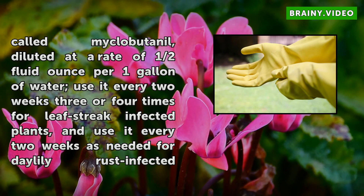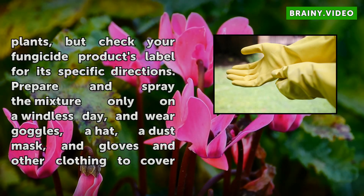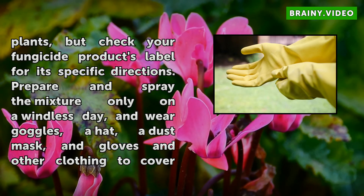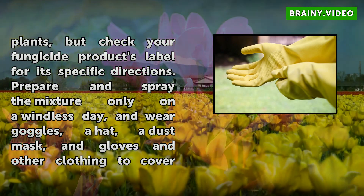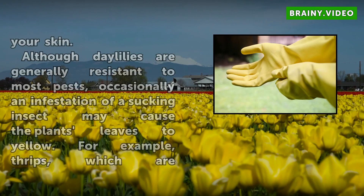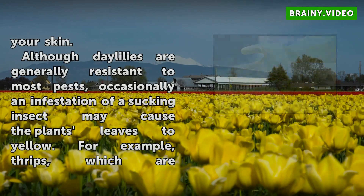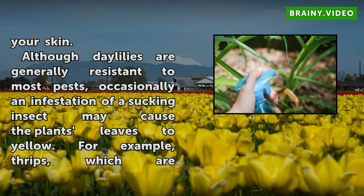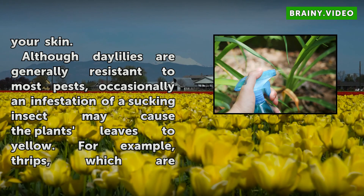Although Daylilies are generally resistant to most pests, occasionally an infestation of a sucking insect may cause the plant's leaves to yellow. For example, thrips — which are one-eighth inch long, winged pests — can cause silver to yellow speckles on leaves. Aphids or mites also infest the plants, causing leaves to yellow and become deformed. Aphids are tiny greenish insects, while mites are not visible to the naked eye but produce web-like coverings that can be seen on leaves.